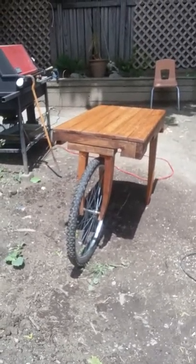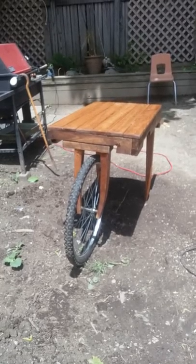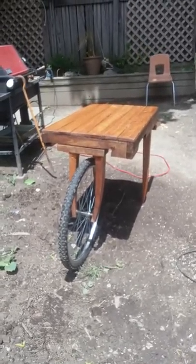This is made from bike parts, chair parts — actually Ethan Allen chair parts — and pallets.